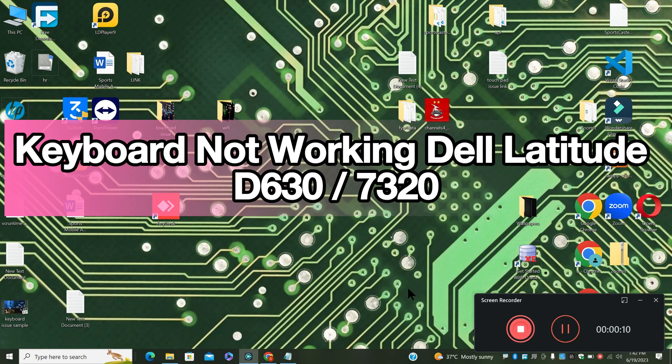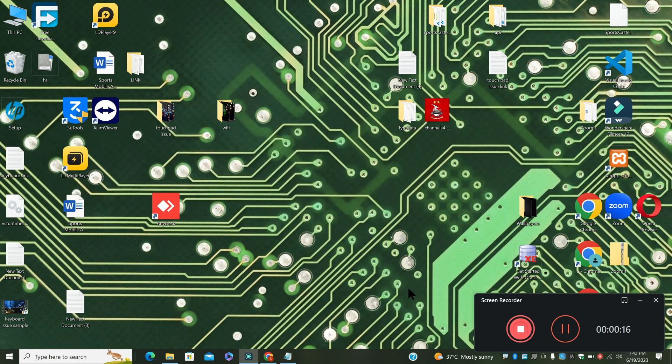Welcome with another video. In this video, I will show you keyboard not working in Dell Latitude D630 and 7320. If you are facing the keyboard problem, I will show you how to fix it.